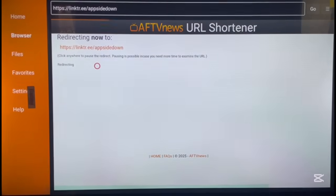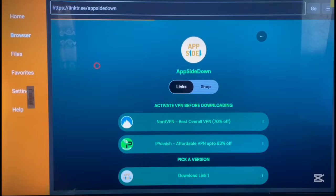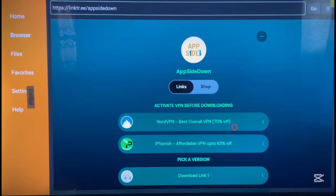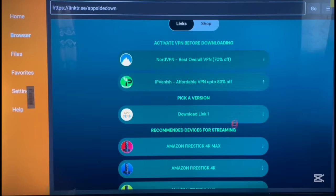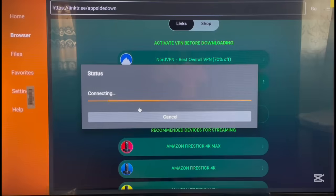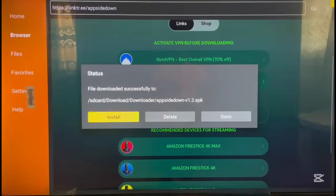The application will start downloading. The name of the application is called Upside Down, and to install it you go through a Linktree site. I want to thank whoever developed this application and this site. To install the application, click on the option that says 'Upside Down Download Link One', and it will start downloading. Once it's done downloading, click Install and give it a moment — and it's installed.